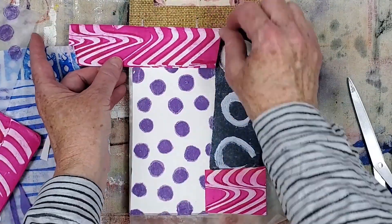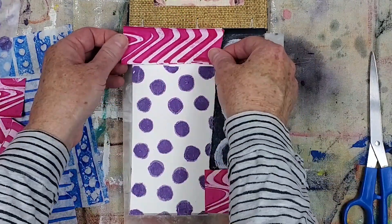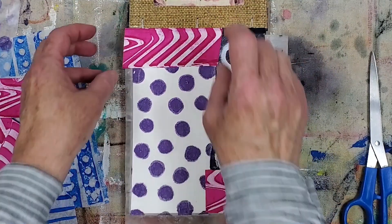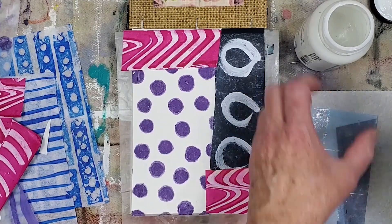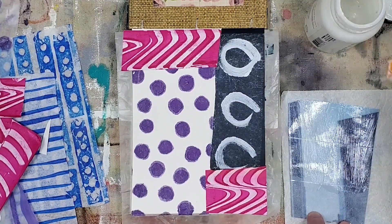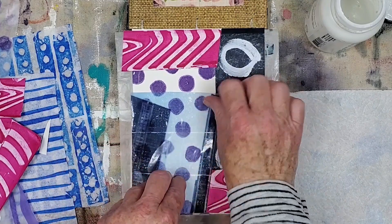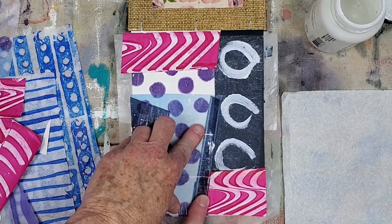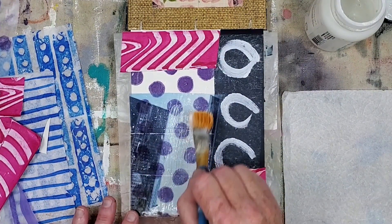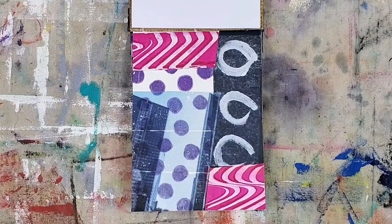Cutting the edge in a slant works with the angle of the dark blue area. I'm double checking the image transfer to make sure it fits as is or if it needs to be trimmed, then applying matte medium to the back side. I like to smooth out image transfer ephemera with my thumb and fingers so I can feel if all the surface is adhering to the ground. I don't care for shiny surfaces so I'm applying a thin layer of matte medium on top of the image transfer to dull the surface. Here's the final artwork — I'm happy with the way it turned out.